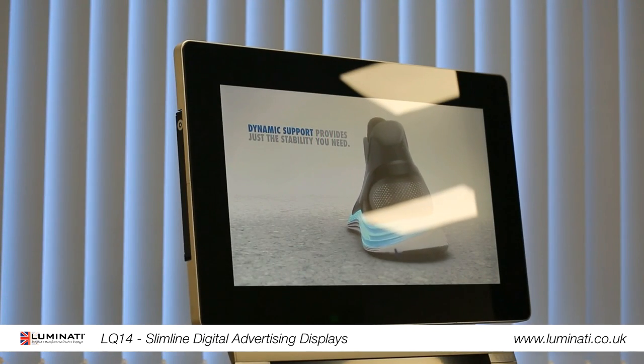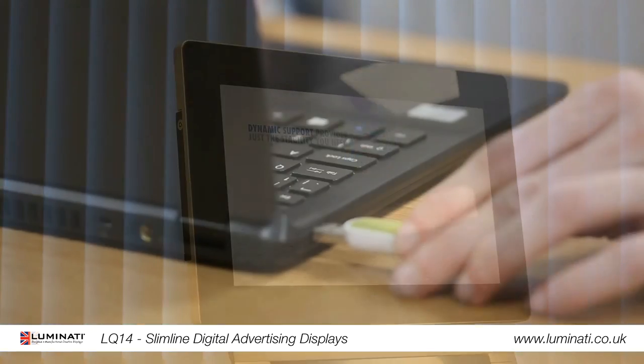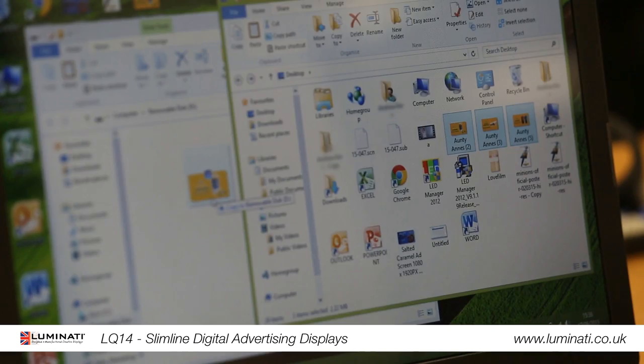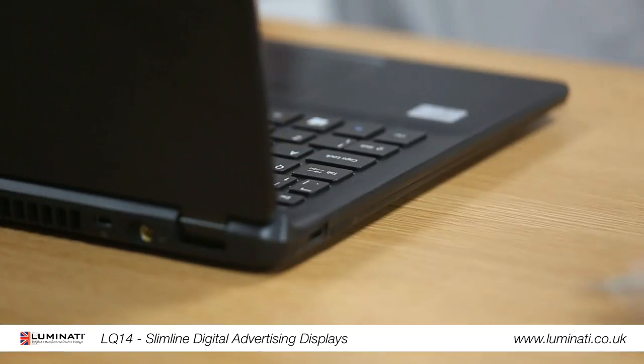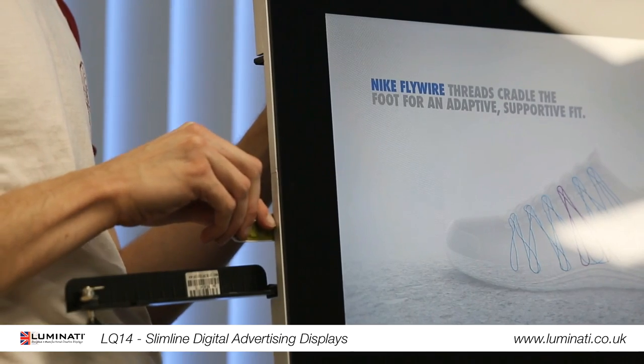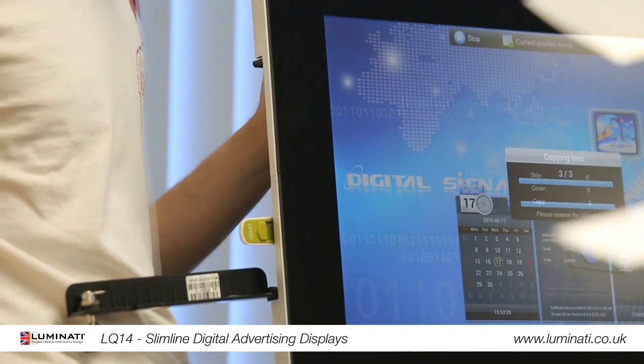Updating them is easy — let's try on this screen here. Simply insert a USB stick into your computer, copy your images and videos onto it, then remove. Open the lockable door, insert the USB stick into the screen, wait for the files to copy, and then remove when prompted.